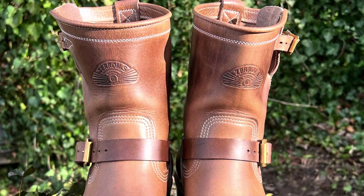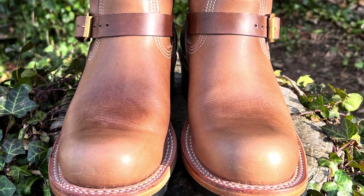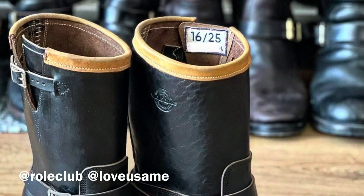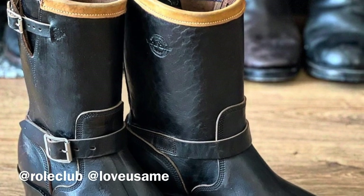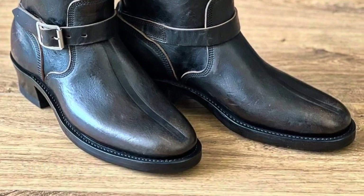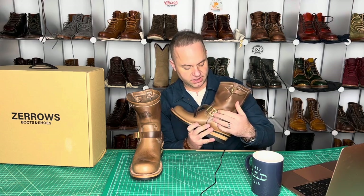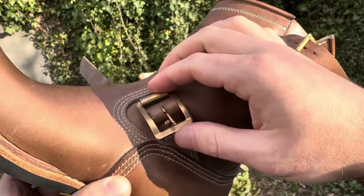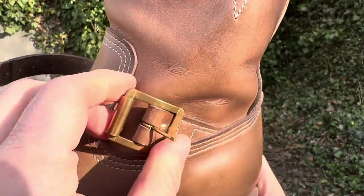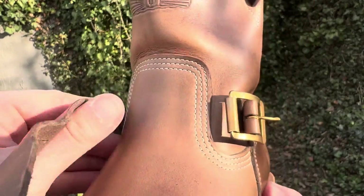As for the infamous toe track, I don't see one on these — I don't believe these come with a toe track. That's okay. I think the toe track looks great, but it's subjective — not one of those absolutely mandatory things to have. Another feature I just noticed: when you undo the front strap, you've got a really nice polished brass roller buckle that is riveted closed. It's a very nice feature — the roller buckle is very well affixed to the boot.